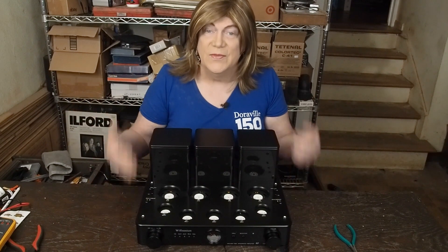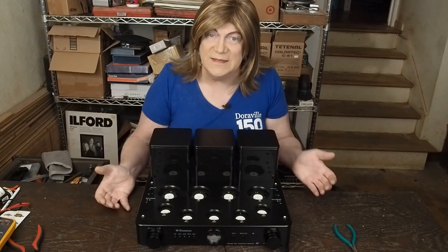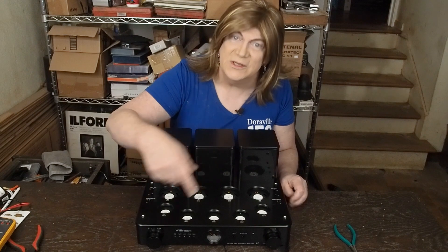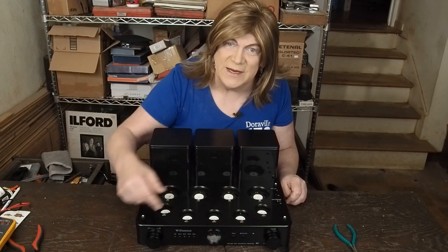Anyway, hope you're enjoying the channel and this content. If you are, please subscribe so you don't miss new videos, please like this video, and we'll see you next week for the Monday monologue.